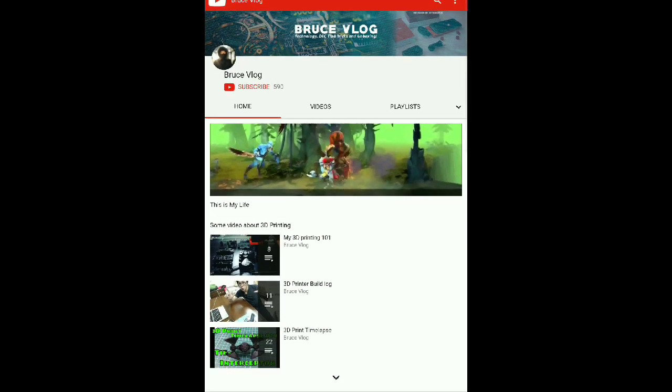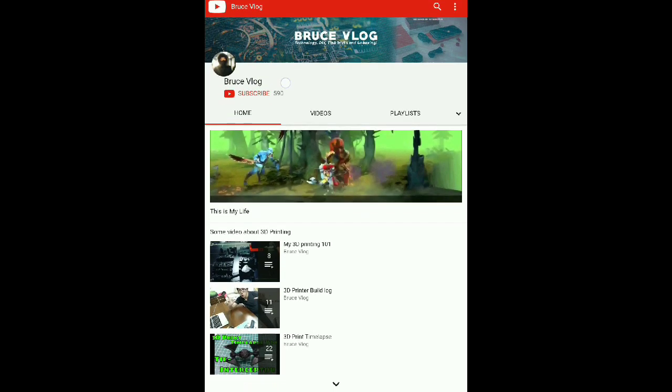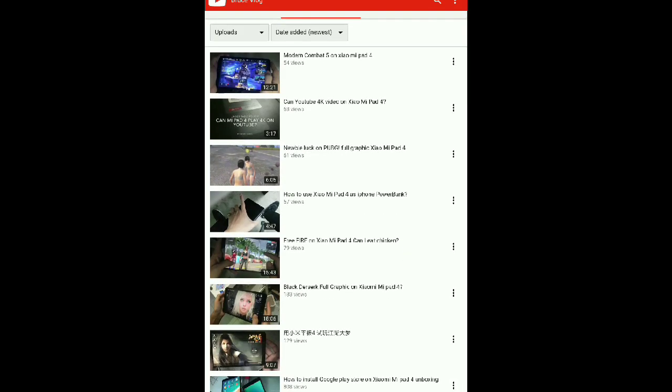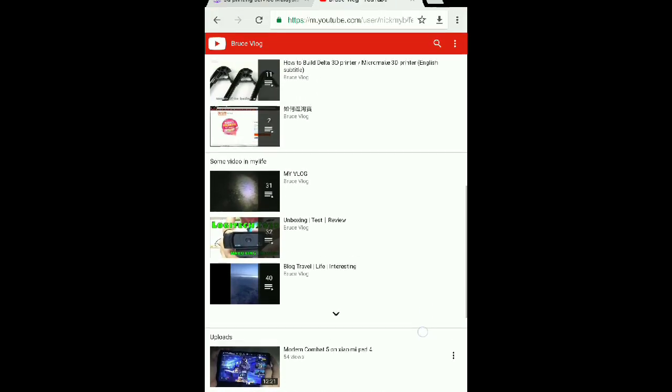This is my channel. If you think this video helped you and you're interested in seeing more about technology or 3D printing, you can come to my channel and hit subscribe. I need 1000 subscribers this month. If you find this interesting, please subscribe and watch my videos. I've got a bunch of Xiaomi Pad content and also a lot of 3D printing and unboxing reviews.